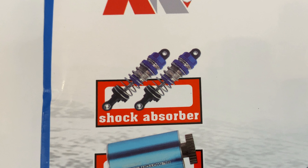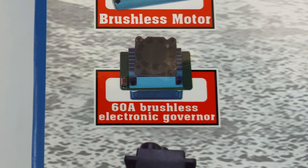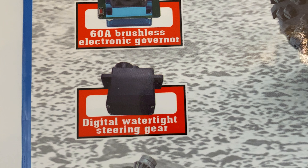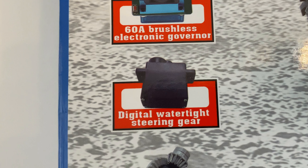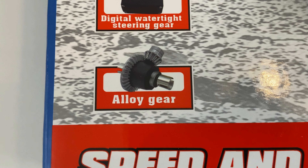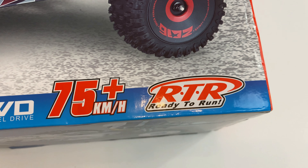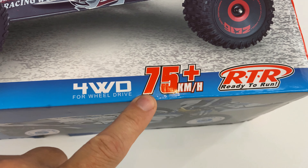Let's have a quick look over the box. It comes with shock absorbers, brushless motor, brushless speed controller, digital watertight steering gear — that means a servo, gotta love the Chinese and their wording. It's got a mid drive train as well, 4-wheel drive, and claims 75 kilometers per hour out of the box, ready to run. We are going to see if that's true though.